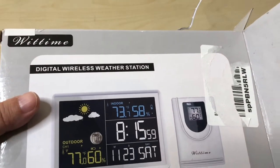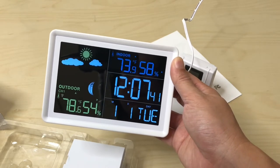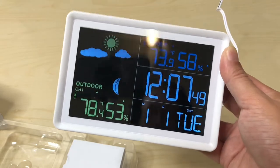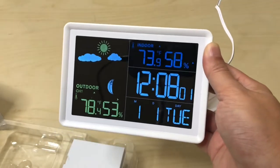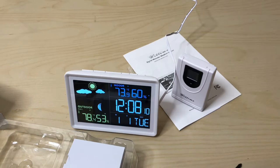This is the Wittime digital wireless weather station — it does everything, and it's not signifying mold right now, so there's no mold in my house. I really like this — look at the color, there's actually a real color difference, not just a thin film overlay. Make sure you like, share, and subscribe. I probably don't need to do a long-term review, but I did have a similar unit that died within six months — the display froze, I swapped batteries, did the tap-tap and the bang-bang on the table, and a hard drop on the floor, but it never unfroze. Straight to the trash.